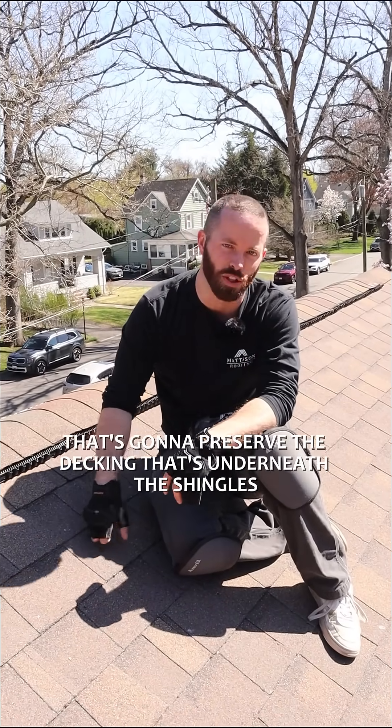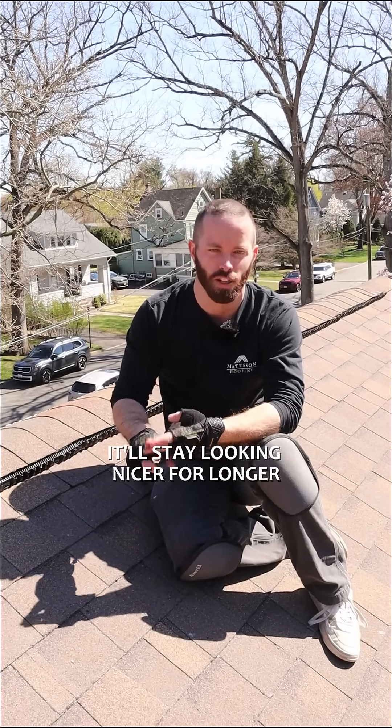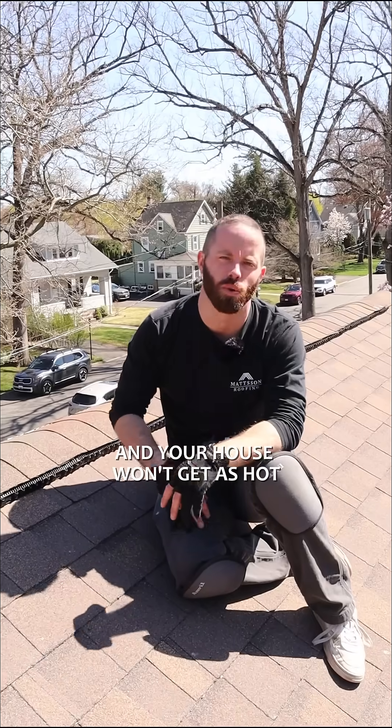That's going to preserve the decking that's underneath the shingles, that's going to preserve the shingles as well. Your roof will last longer, it'll stay looking nicer for longer, and your house won't get as hot.